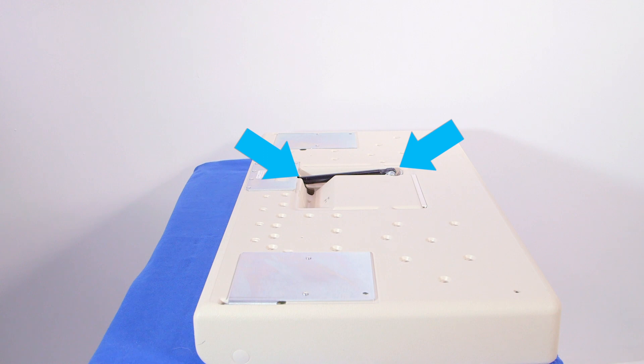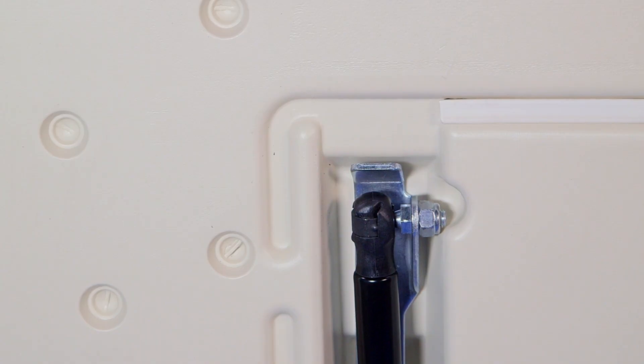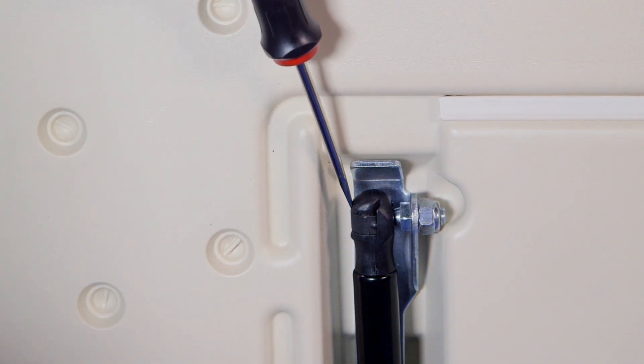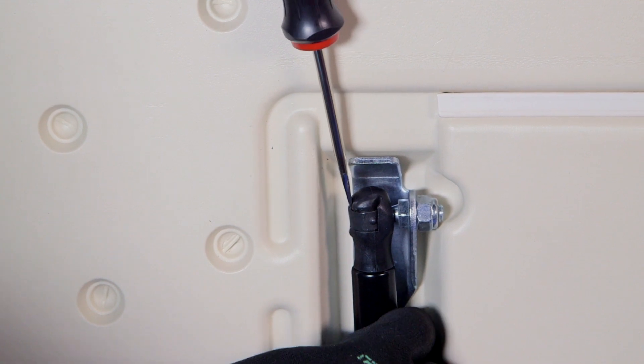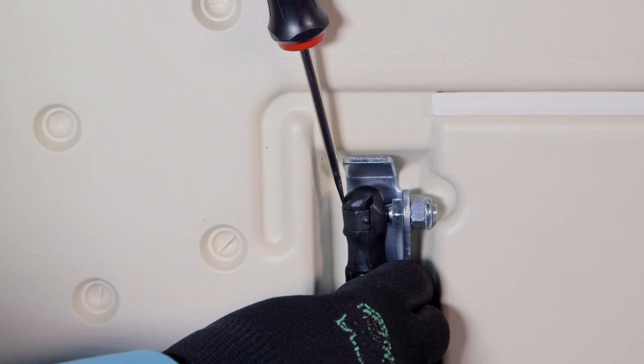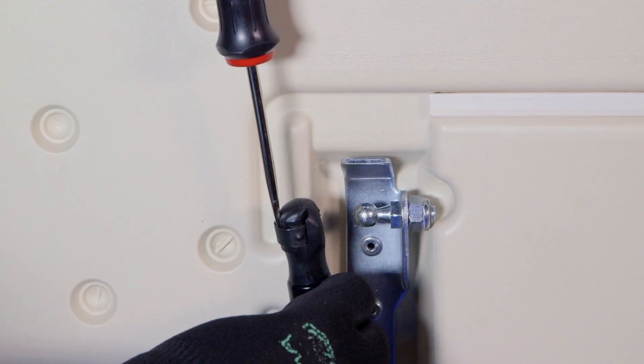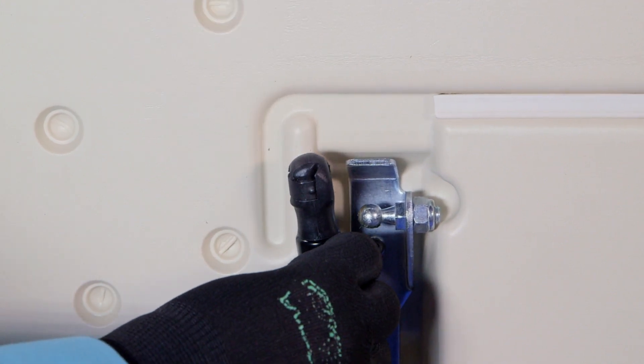On both ends of the gas shock, there is a C-clip that holds the shock onto the ball stud. Facing the back of the station, locate the top of the shock and carefully slide a flat head screwdriver in between the shock and the C-clip. Once the tension on the C-clip is removed, you'll be able to pull the gas shock off the ball stud.